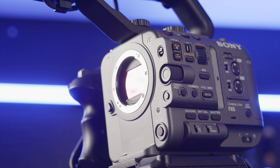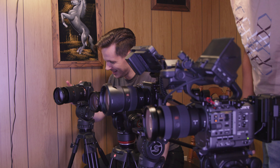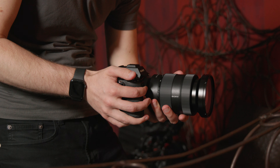The A7S III, FX6, FX3, and ZV-E1 may all share a sensor, but the actual cameras surrounding that sensor are all tailored to very different workflows. Depending on your needs or level of experience, one is likely to be better suited to you than another. We're going to break down what all these cameras offer independently and then see how they stack up for specific shooting situations head to head.